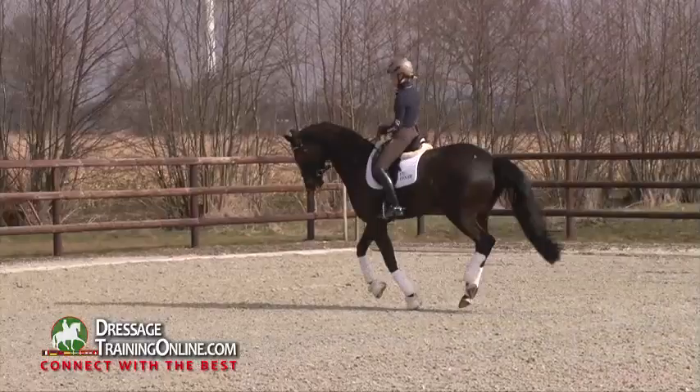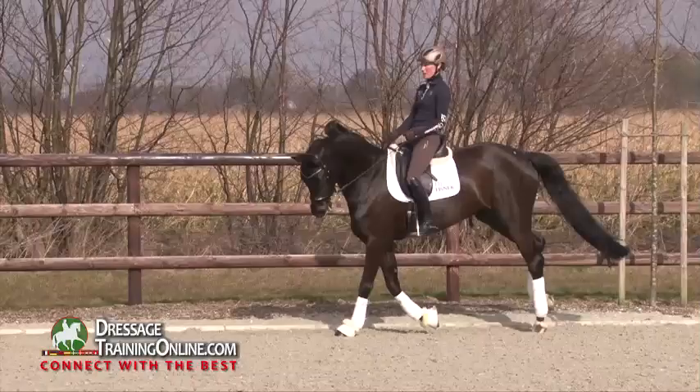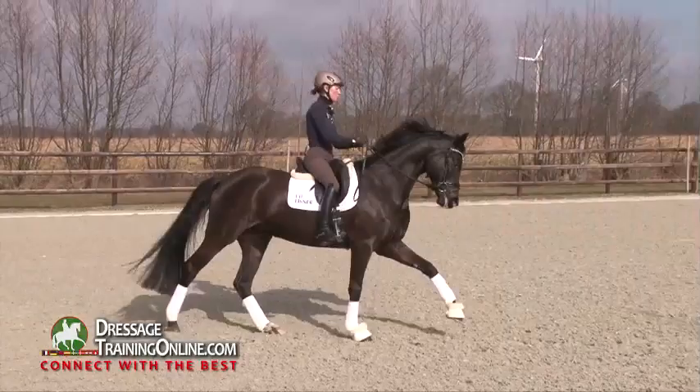The same in canter — always trying to keep the energy from behind and renew it, so that I can sit on her hind legs, that she sits on her hind legs and we can canter into this uphill position.